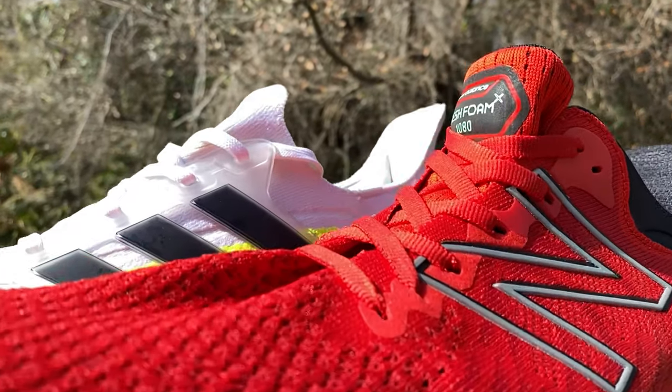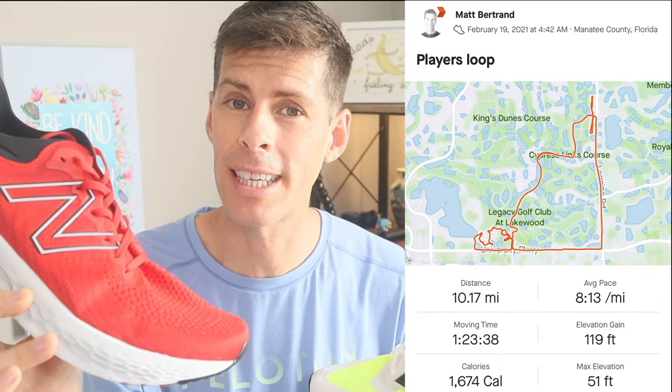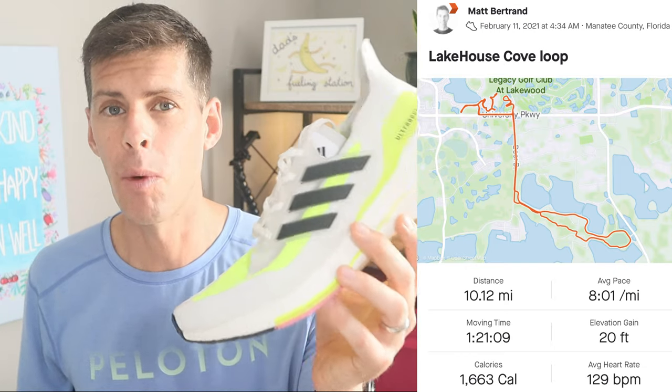These are two pretty comparable shoes, well except in the weight department, so that's where we're going to start. Before I sat down to do this review I did run two very similar runs in both of these shoes. I put in 10.17 miles in the New Balance 1080 version 11 and 10.12 miles in the Ultra Boost 21. I've had this shoe a bit longer so I've run considerably more miles in it, but I gave both a good chance to show me what they have before I sat down to tell you about them.